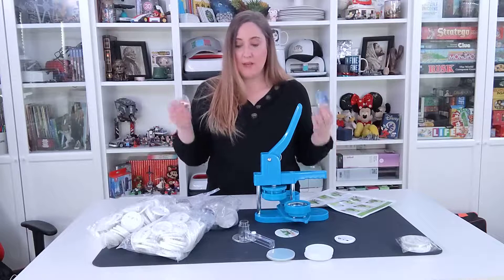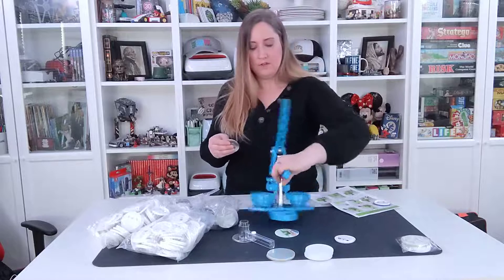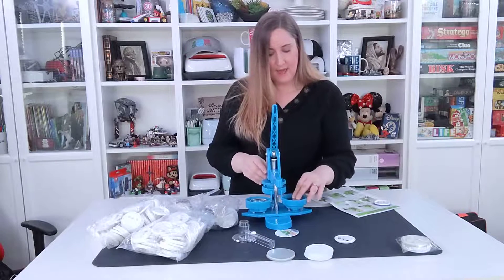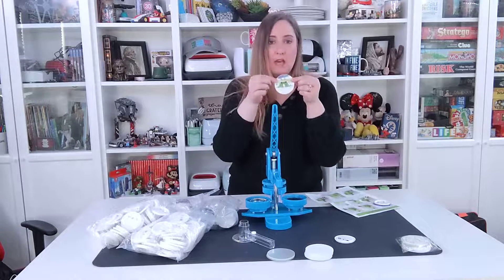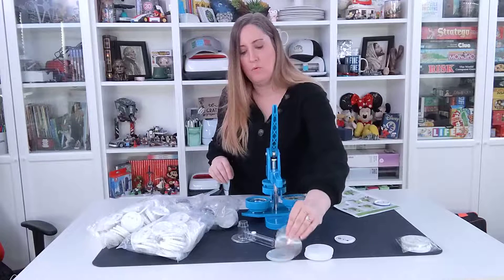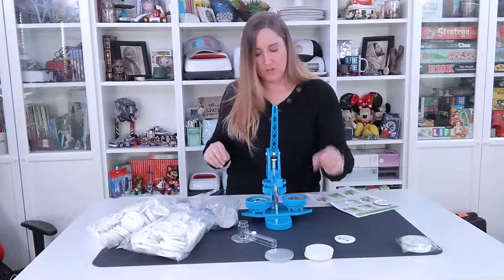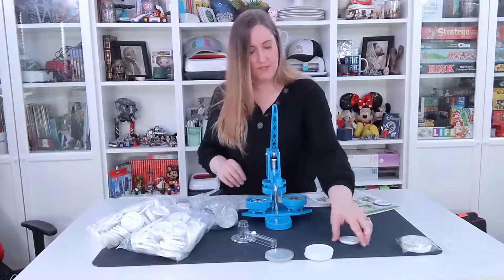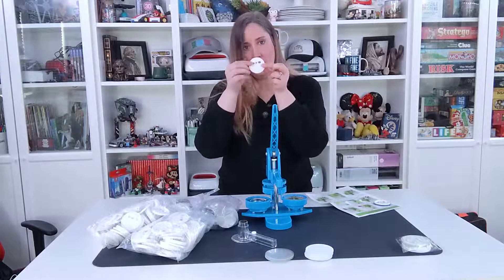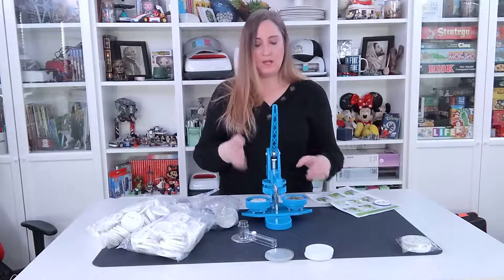They're super easy to make. So I'm going to show you really quick how it works. First of all, you will take your metal plate and stick it in. Then you will take your picture that you're going to have for the button and take one plastic sheet to put over the top, and you put that on one side. And then on the other side, you will put your little pin back.